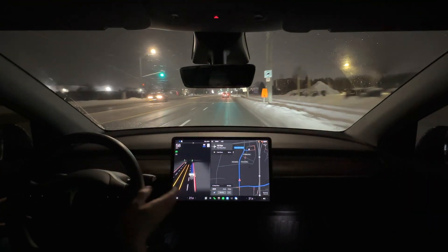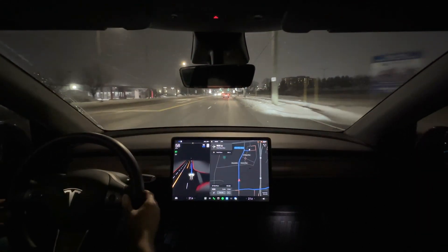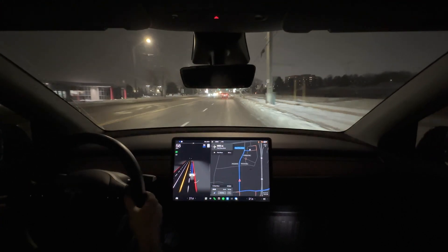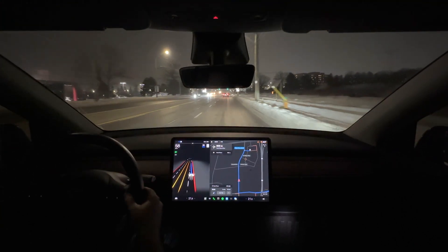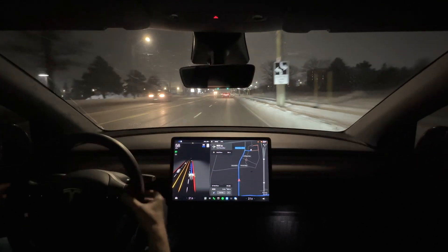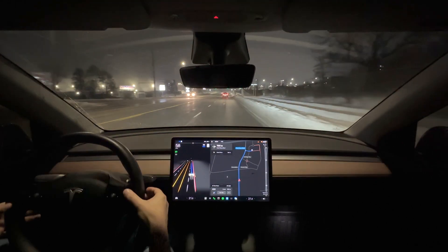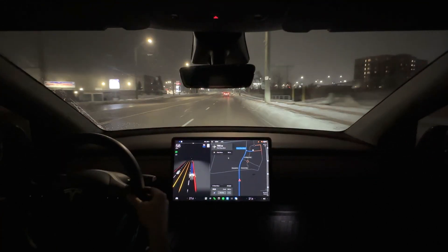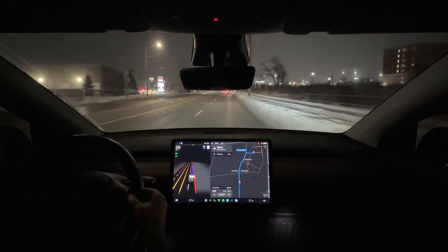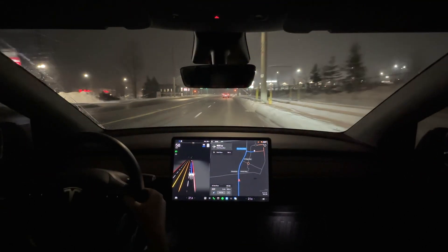The good thing about this drive is I haven't had any random disengagements. From my last video, some people commented that they felt maybe I was putting too much torque on the steering wheel, but I always have my hands off the steering wheel — about a quarter of an inch or so, about a centimeter for metric people. Today, no random disengagements, which is pretty cool.